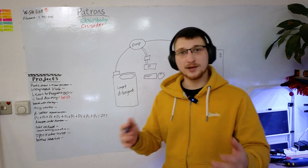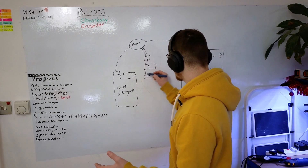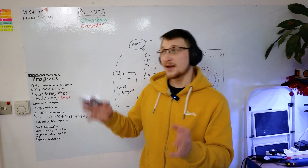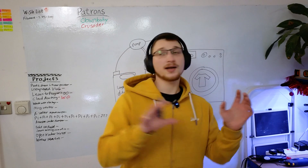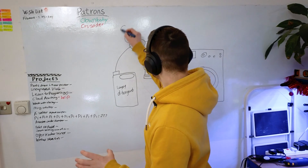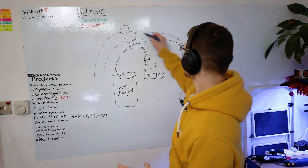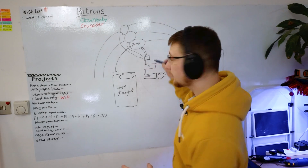In my household we only use detergent — no fabric softener or anything like that. But what usually happens when I make something like this is someone asks why can't it do this, why can't it do this. To mitigate that, I want to find a way of adding multiple pumps going into multiple bottles and different channels, all controlled with the same microcontroller.